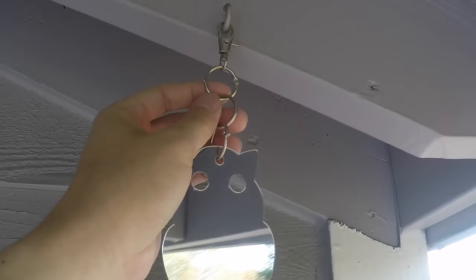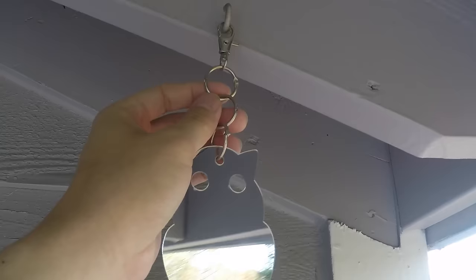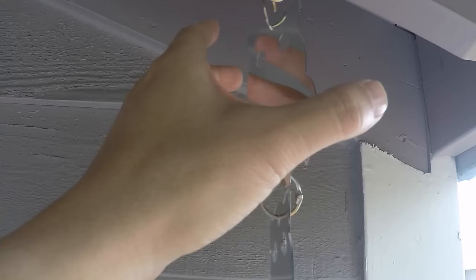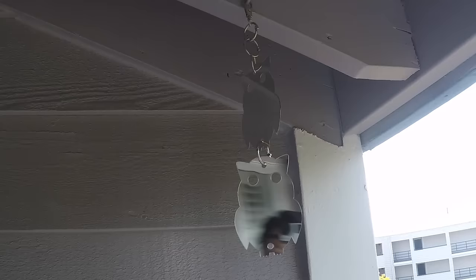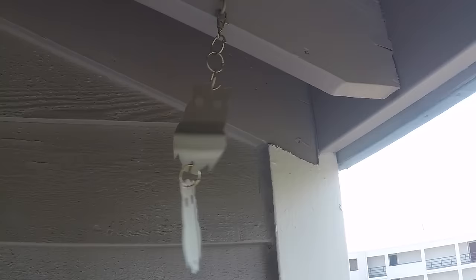I had to stack a couple pieces of hardware to get this low enough, because in high winds this whole thing can really bounce a lot, and I didn't want it hitting the wood or the eaves up here. You just put it together yourself however you want it. Depending on where you have yours installed, you don't necessarily have to hang them this low, but this is a pretty high wind environment. Even with high winds, you can see it kind of just swings freely.